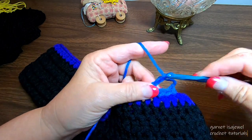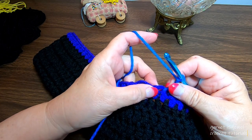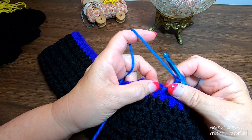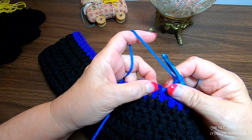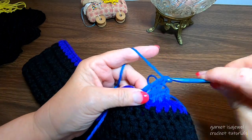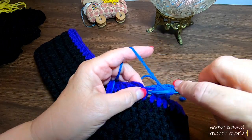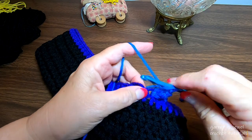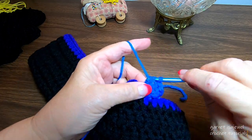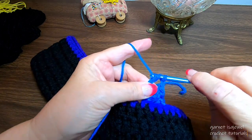Chain one, come on down and give a single crochet to that next stitch. Chain two. The heart sequence is: two trebles, three double crochets, chain one, one treble, chain one, three double crochets, two trebles, chain two, single crochet. Always remember to slide your work as you're doing this. I do notice that even though all my yarn is Red Heart, this one doesn't feel as thick as the other Red Heart Super Saver yarns.